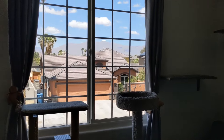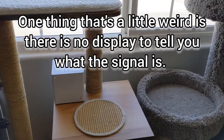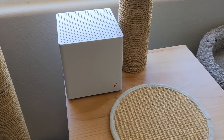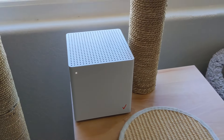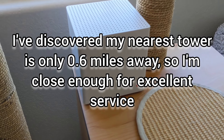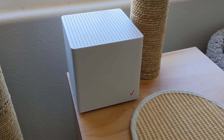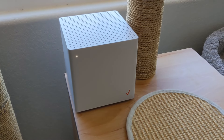Verizon recommend placing it next to a window for the best possible signal, but not in direct sunlight. As luck would have it, my office faces north, so I'm borrowing my cat tower and I've plugged it in to the power with nothing else connected just yet. The light is flashing white, which is good — that's what it should be doing, and then it should go solid white after a few minutes.